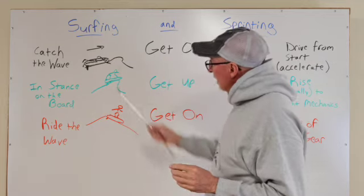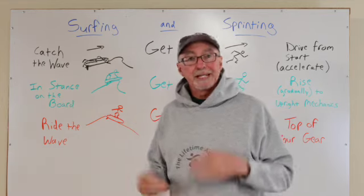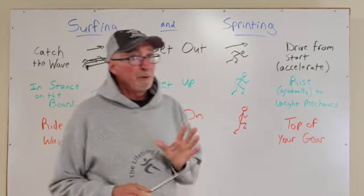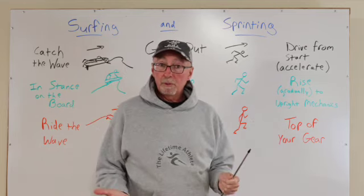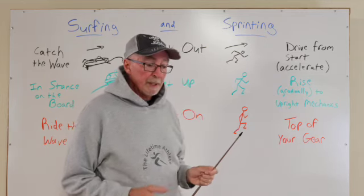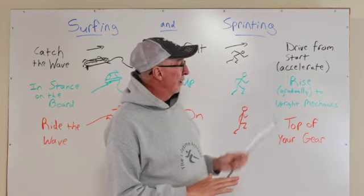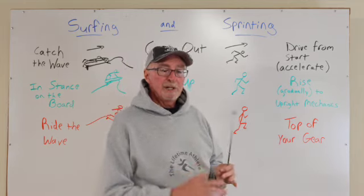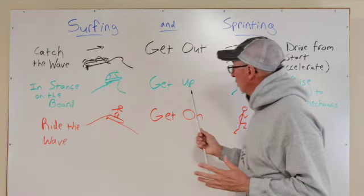The next thing that happens: the surfer is going to get up — they're going to pop up and get into their stance on the board. It's slightly different for a sprinter because we're going to see a rise, and we want that rise to be gradual into upright running mechanics. Instead of being in acceleration mechanics — where we're doing different things with the position of the foot, the angulation of the body, and ground contact time — we're going to rise, and we want that to be gradual as we get into those upright running mechanics. This is essentially getting up.